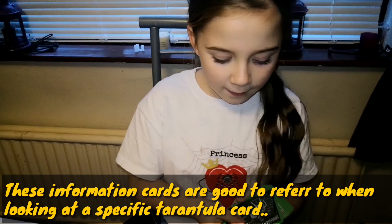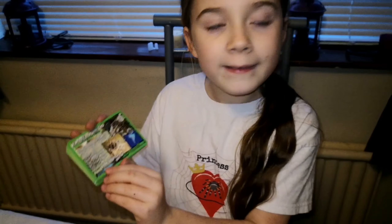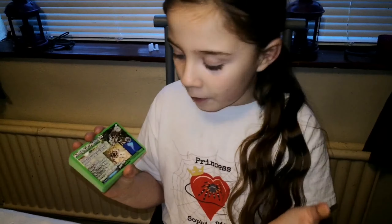Now we have the tarantula species cards! This is the Acanthoscurria geniculata - the Brazilian white knee. It has the location it likes to live in, the habitat - tropical rainforest - female lifespan 15 years, male lifespan four years, keeper level three out of five because they can be quite aggressive, defense type one to three, urticating hairs, and the moisture level is very moist.